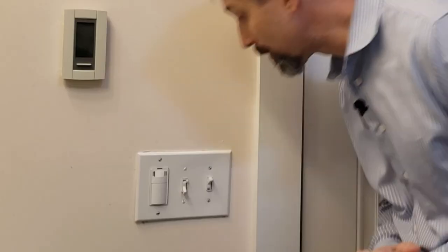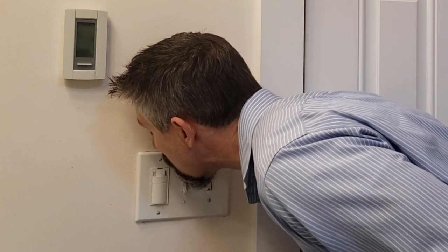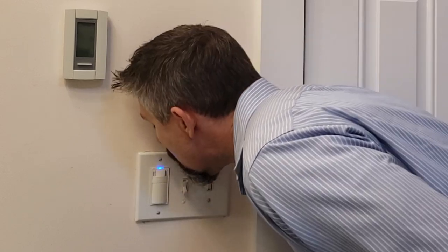But as a demonstration, it'll automatically turn on once it senses too much humidity and I can turn it off. This is set to go off after 20 minutes if I don't push the button.